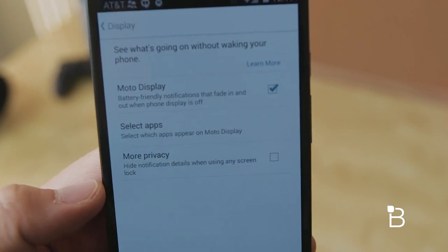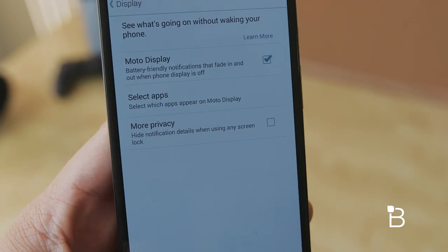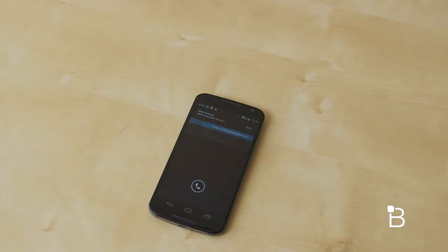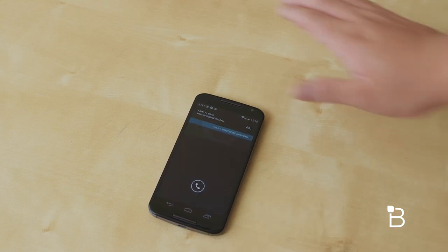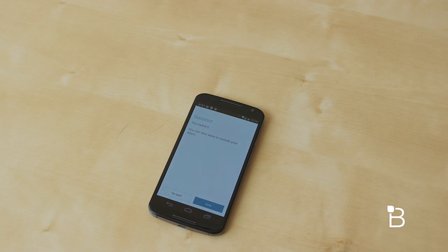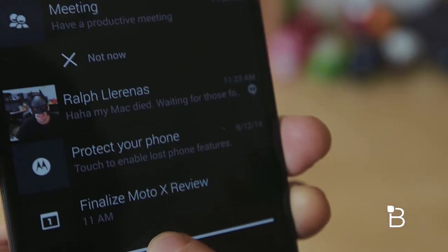Just like last year's Moto X, with Moto Action you can silence an incoming call or alarm by just waving your hand over your phone. It works, but not as accurate as we thought it would be. Moto Assist is still present here — it'll basically change your phone's behavior based on the time of day, whether you're in a meeting or going to bed. And there's also the new Moto Voice, which I really like a lot.